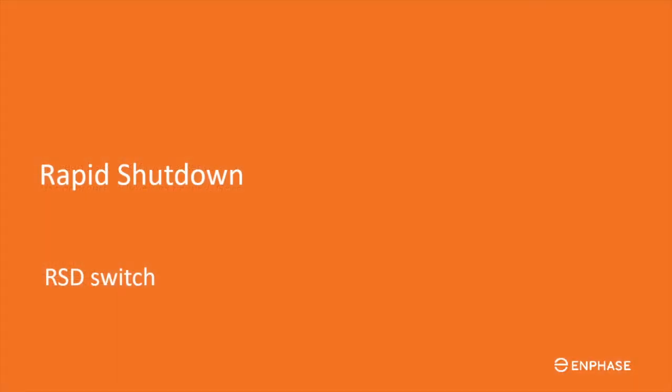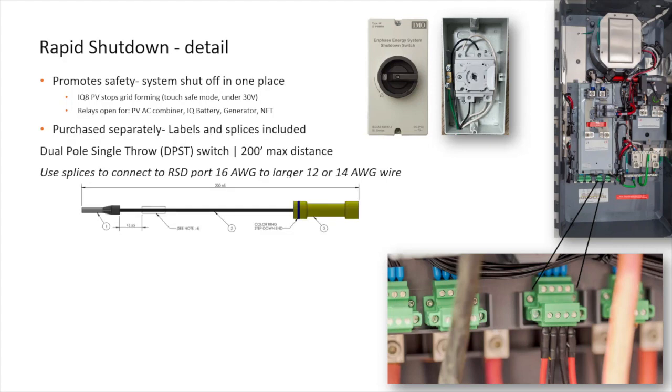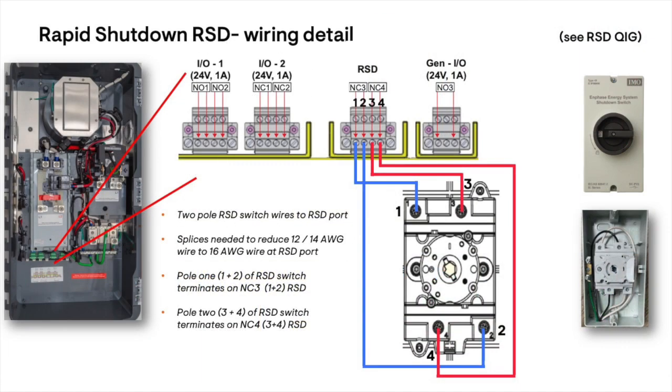Let's look at the function and wiring of the rapid shutdown switch. Rapid shutdown switches are intended to promote safety in the event of an emergency. For any service work, it is best to turn off all switches and verify that the circuits are fully de-energized. The external switch is purchased separately. The Enphase solution includes wire splices that reduce installer-supplied wire from 12 or 14 gauge to 16 gauge, as that is the largest size for the RSD wiring connector terminals. Also included are several labels. Your local AHJ may have specific requirements. The RSD switch opens two circuits when turned off, quickly turning off the entire Enphase energy system. For more details, review the RSD quick install guide.